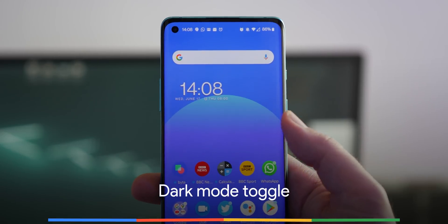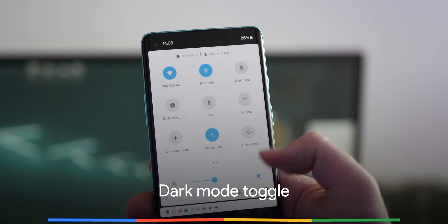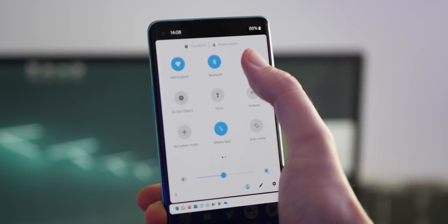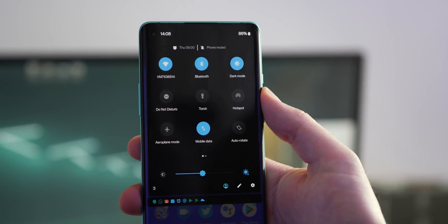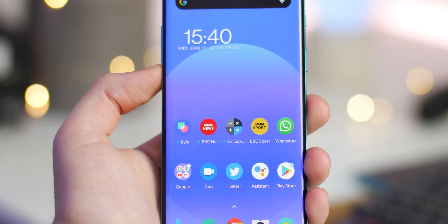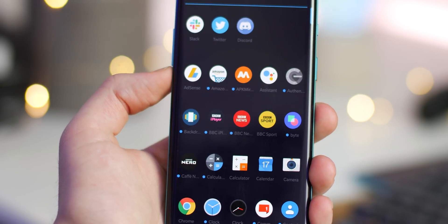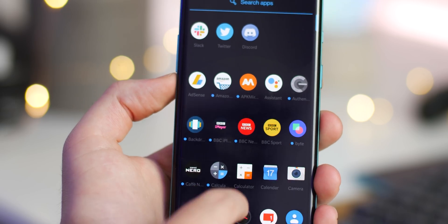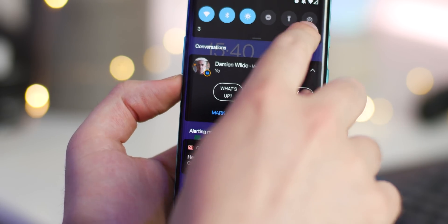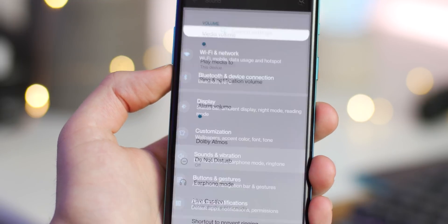Before coming to a recent OxygenOS open beta build, the dark mode toggle was one of the most requested additions. You do get this option in Android 11 beta 1, with the option to quickly toggle between dark and light modes through a notification toggle within the new update. However, the dark mode when running Android 11 beta on the OnePlus 8 has tons of issues and problems. For starters, text in the app drawer on the stock OnePlus launcher is barely visible, plus there are other weird half implementations within setting menus and more.